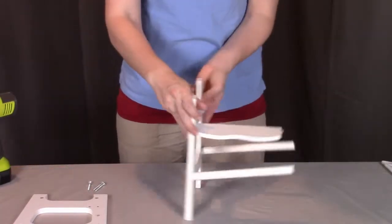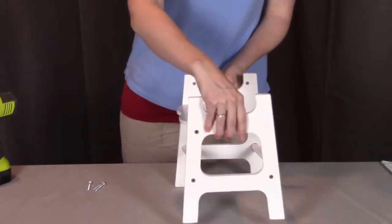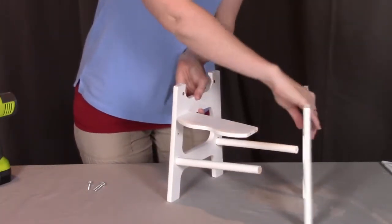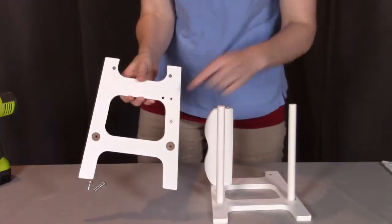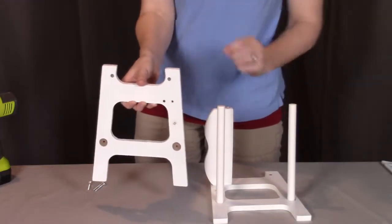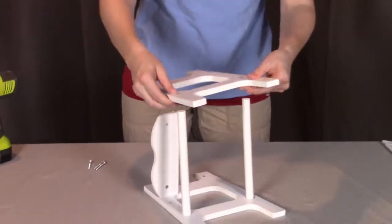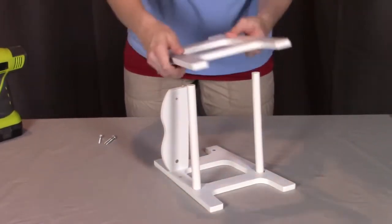The last thing we're going to be doing is putting on part B, the other side, to match essentially exactly what we did on the first part. The two larger dowels will go through those bottom holes and then the footrest rail will be the dowel and the screw. I'm going to lay this down to make it a little bit easier so I can lay this piece right on top here, just making sure again that the dowel goes into that hole.